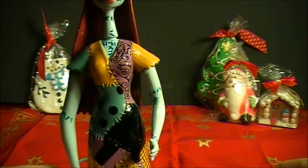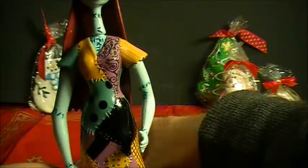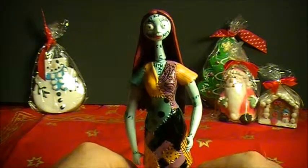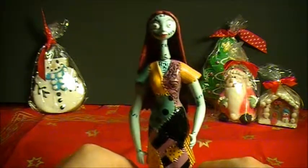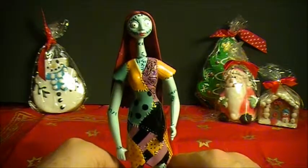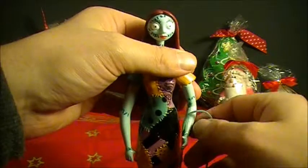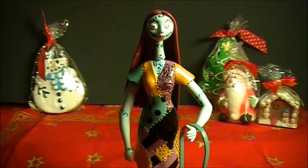A very nice figure to collect. She is — you can still find her. I saw her on eBay already, for a much higher price than I paid for it. And here she is — here is Sally, going to her boyfriend Jack.